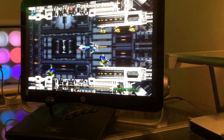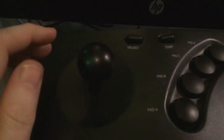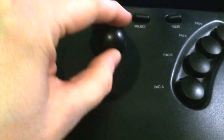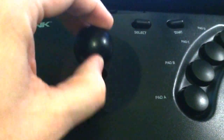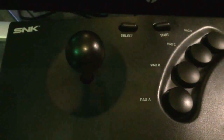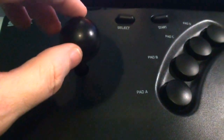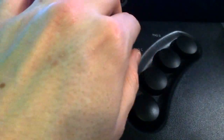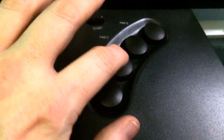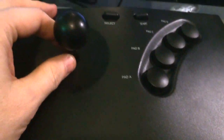Anyway, I'll leave it there for the demo. As you can see, it works pretty bloody well. You can see the joystick is fully micro-switched — I hope you can hear that. Pretty good. Select and start, and then the fire buttons and what have you.